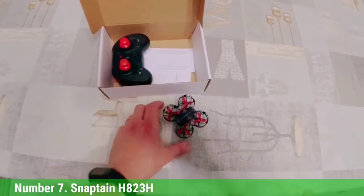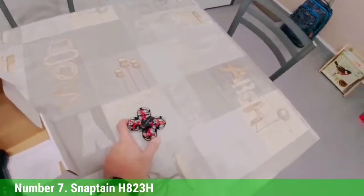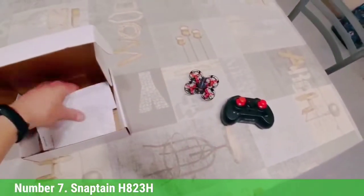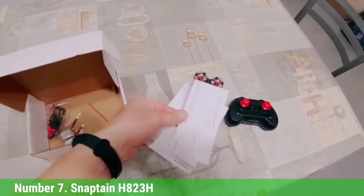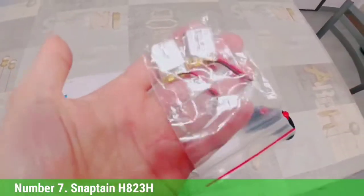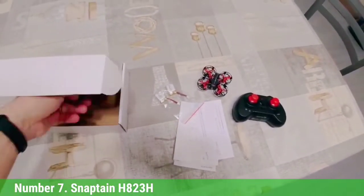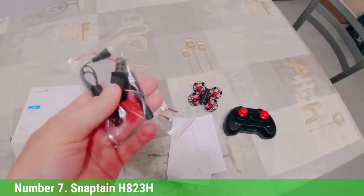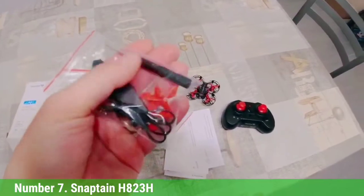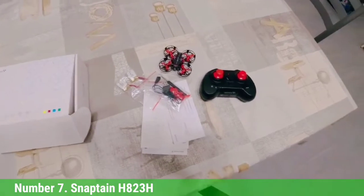Number 7: Snaptain H823H. One of the most pressing problems with indoor flying is exposed propellers, but the Snaptain H823H deals with that more convincingly than most. Targeting kids and beginners, the drone is built into a guard which shields not just the sides of the rotating blades but the top and bottom of the propellers too. Snaptain includes three batteries to extend flight time, and since the frame means you'll typically just bounce off things indoors, you should be flying a nice long time too.